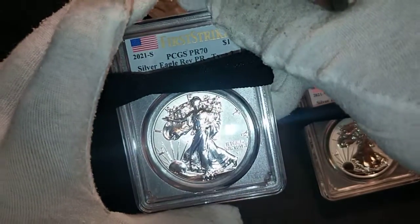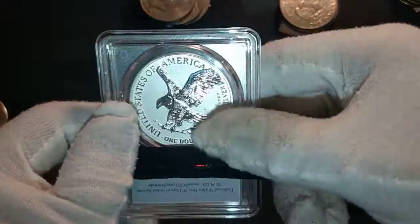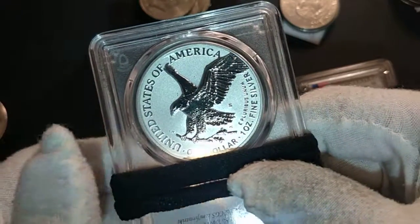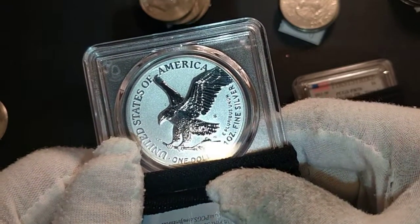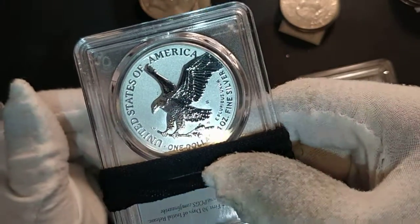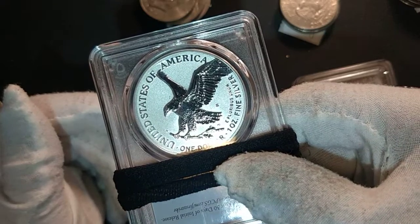To get the First Strike designation, you have to send them in within the first 30 days of issue. This coin features a design by Emily S. Damstrad, who also designed the 2019 W West Point quarter.